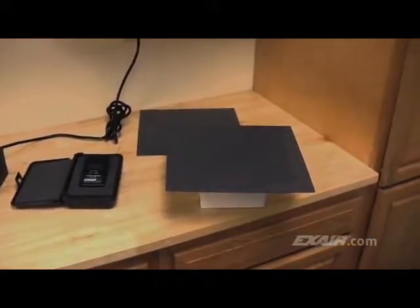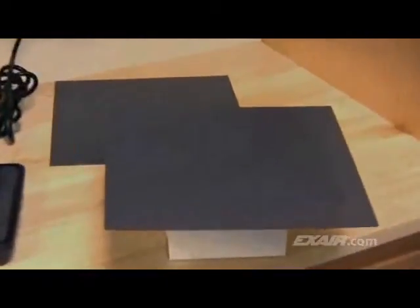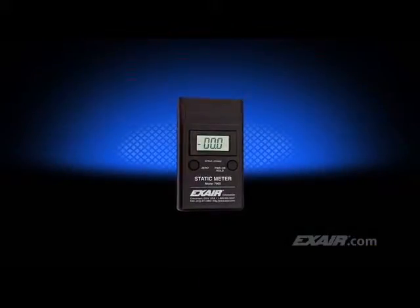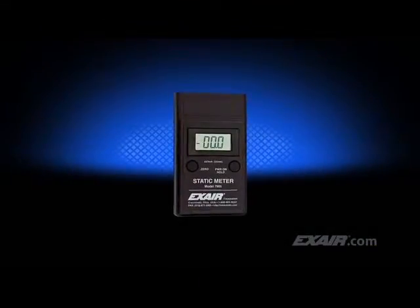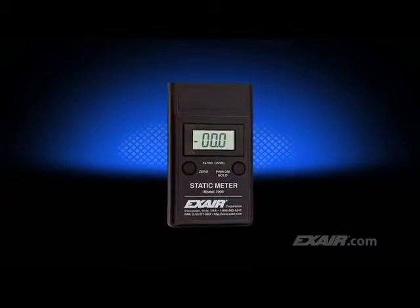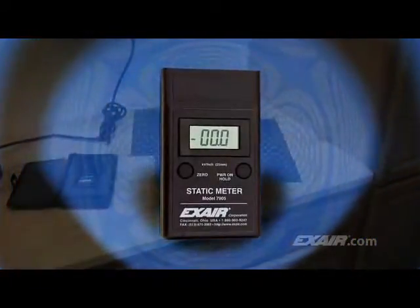Under normal conditions, the plastic is electrically balanced or might have a slight charge on the surface. When the room air is humid and conductive, a small charge will likely go unnoticed. X-Air's static meter detects voltage by simply aiming it at the surface. The meter only has to be close by to detect where the charge is being generated — one inch, or 25 millimeters away, will provide an accurate voltage measurement.